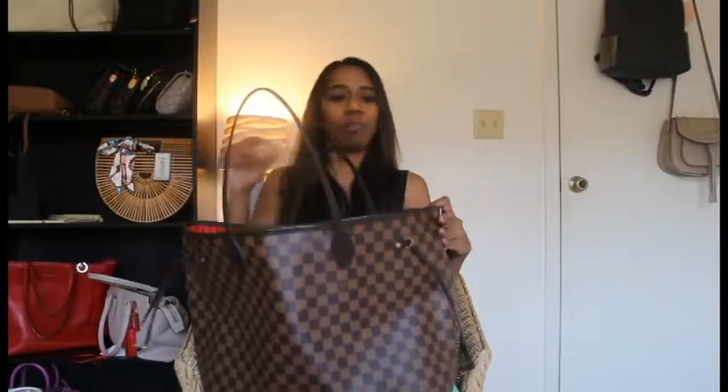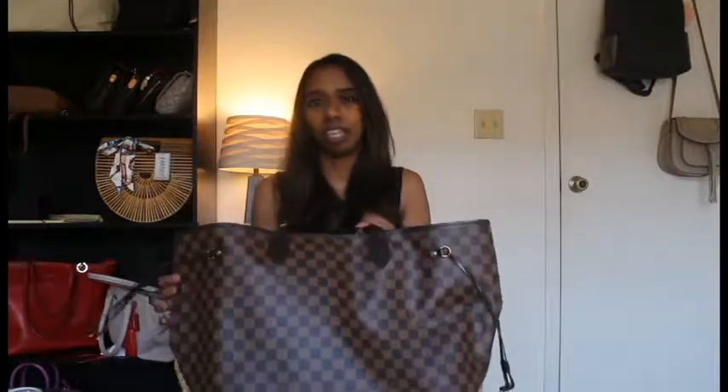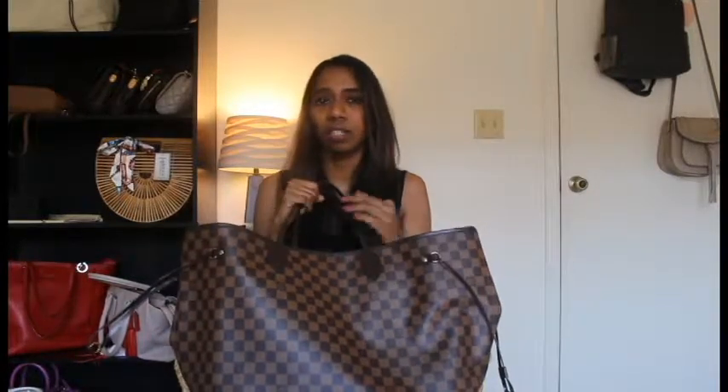With the Speedy 30 organizer in my Neverfull, I was able to easily cinch in the sides of the bag. With the Neverfull's own organizer I can't cinch the sides because the organizer goes edge to edge — but with the Speedy 30 organizer, I can cinch the sides if I want, or take it out. So it's more versatile than using the dedicated Neverfull organizer itself.